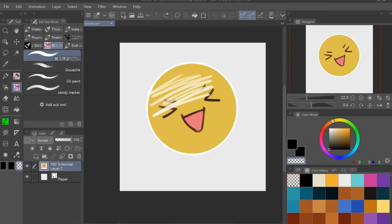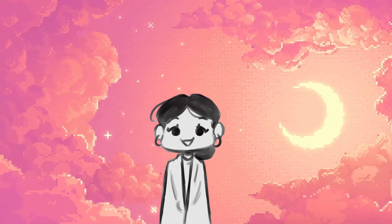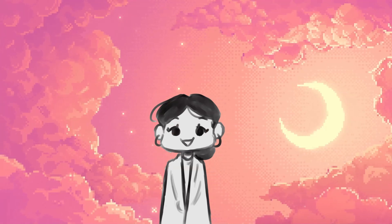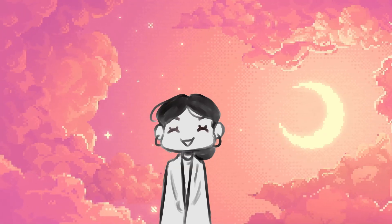Nuff said. Seriously though, if you want control over what you're erasing while still maintaining the texture of the brush you're using, I highly recommend this. I love to use it when I've put a multiply layer over base colors — I can use it to erase the shape and form of whatever it is I'm going to render later on. It's awesome.